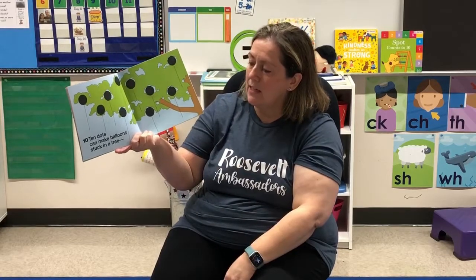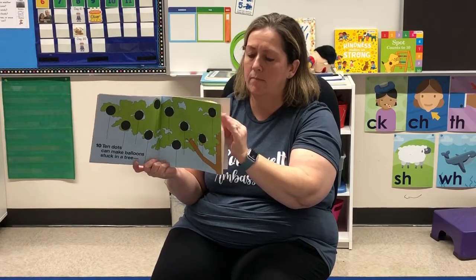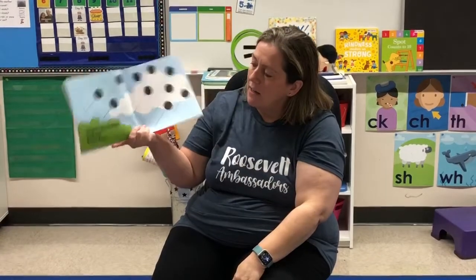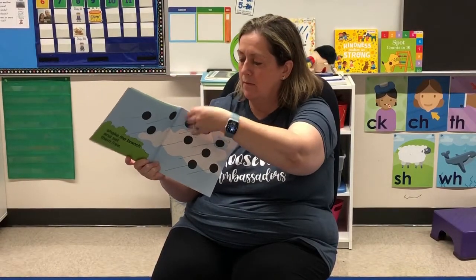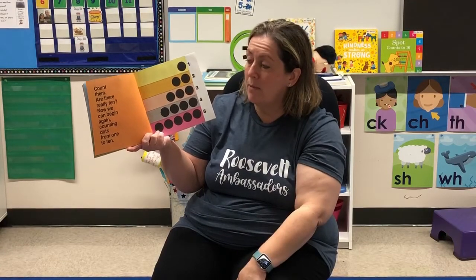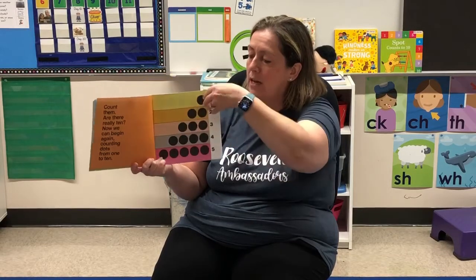Ten dots can make balloons stuck in a tree. Shake the branch and set them free. Count them. Are there really ten? Now we can begin again, counting dots from one to ten.